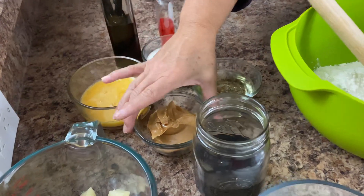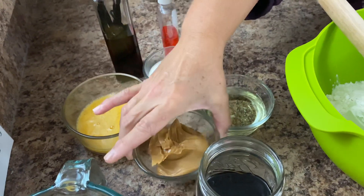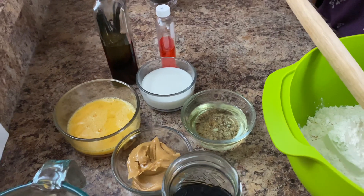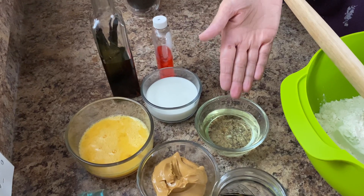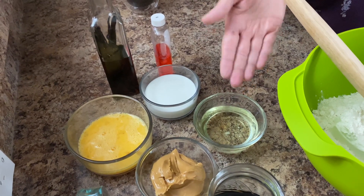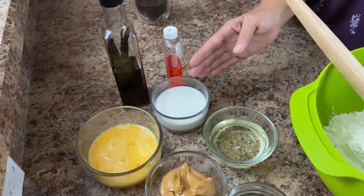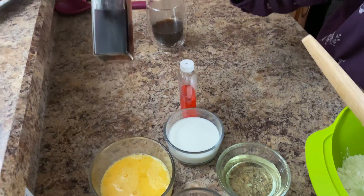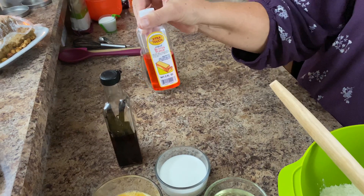Then we have our half a cup of creamy peanut butter. You can use chunky if you're into that — you can totally also use chunky peanut butter. One half cup. We also have one half cup of vegetable oil, two large eggs beaten. I have a half a cup of half and half, and then we're going to put in some vanilla, probably about a teaspoon, and then a half a teaspoon of butter flavor.